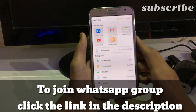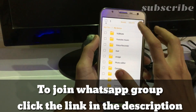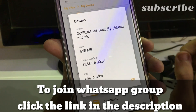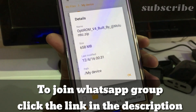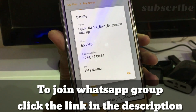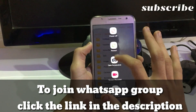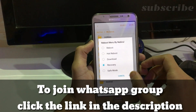So as you can see, Optimized ROM version 4 is here and it was about 658 MB. Let's quickly jump to the recovery to install it, so restart and recovery.